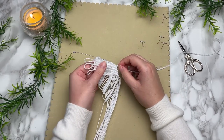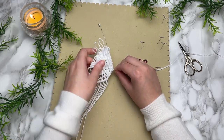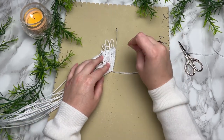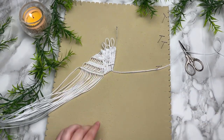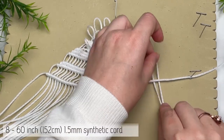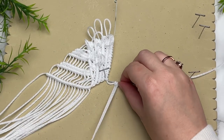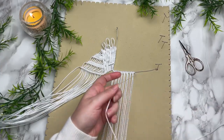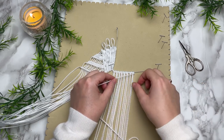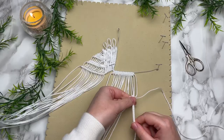Now we're going to work on the right side. Bend your wire at about a 90-degree angle to move it out of the way — we'll bend and perfect it later. Since we've already done this once, I'm going to demonstrate the right-hand side at a much quicker pace. Attach your last eight cords using a reverse lark's head knot around your wire and the center cord, then grab your center cord as your filler cord and tie a row of double half hitch knots.